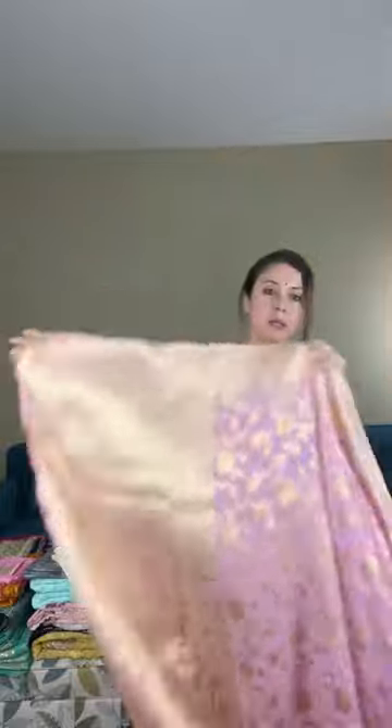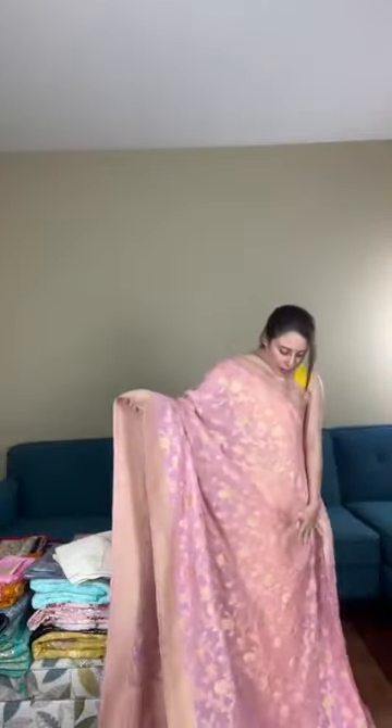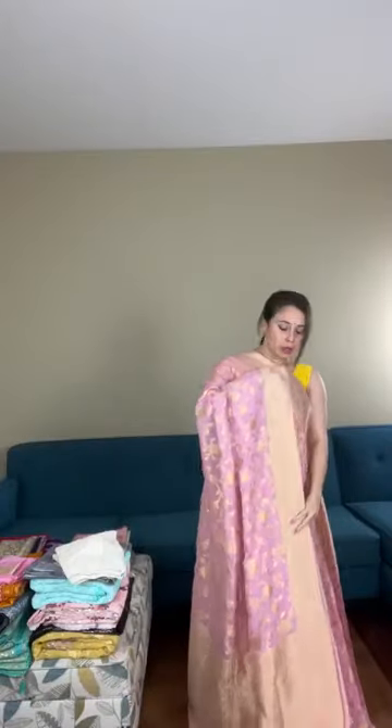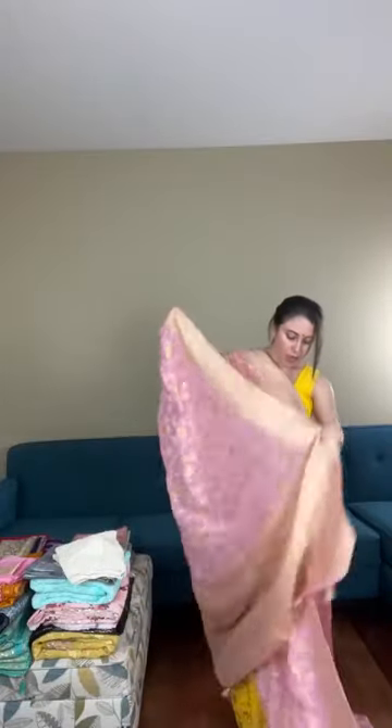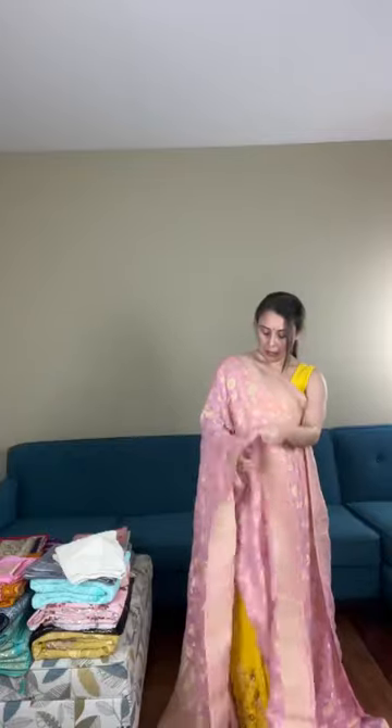Saree number one is a crepe georgette Banarasi saree. The base color is pink and gold — it's a jal Banarasi, crepe georgette. Let me open the saree for you. The whole design is all over the body — light pink with gold jal work — and this is woven, not a print.